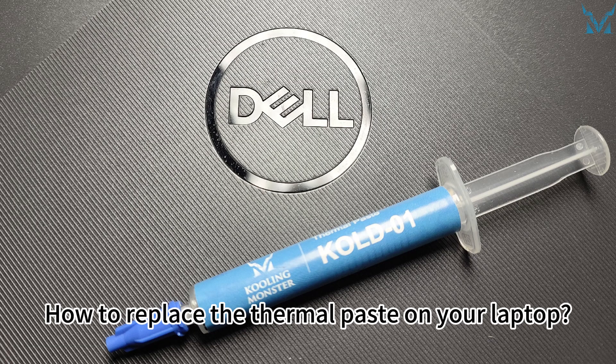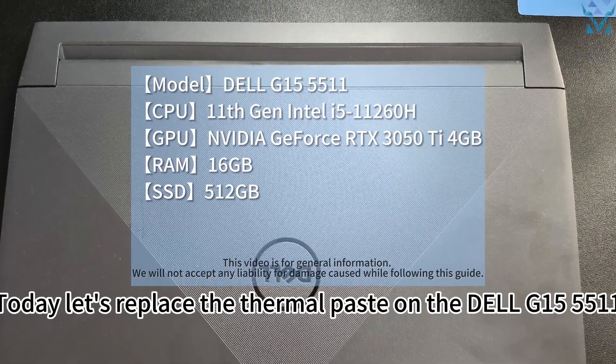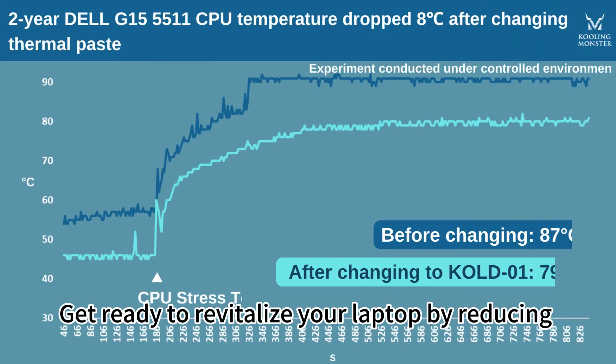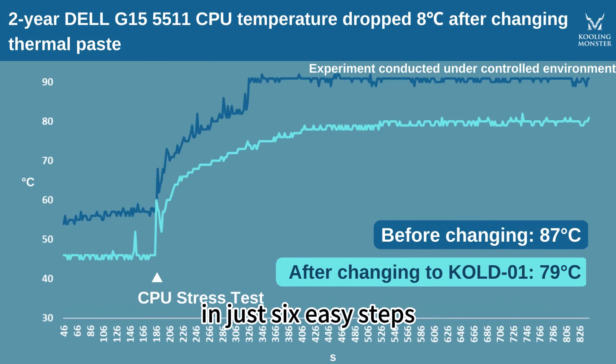How to replace the thermal paste on your laptop. Today let's replace the thermal paste on the Dell G155511 laptop as our followers have requested. Get ready to revitalize your laptop by reducing your CPU's temperature by 8 degrees Celsius in just 6 easy steps.